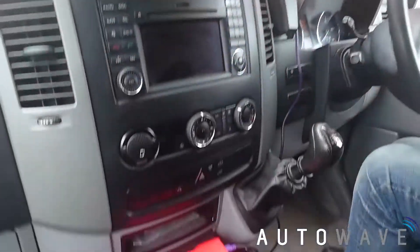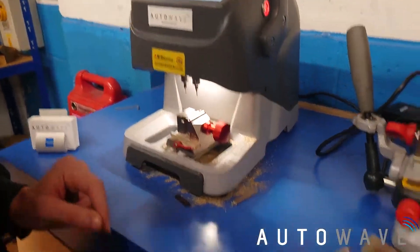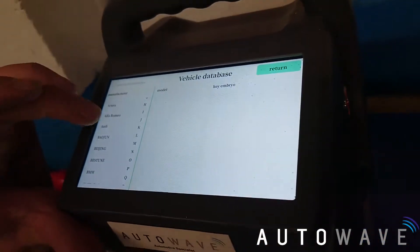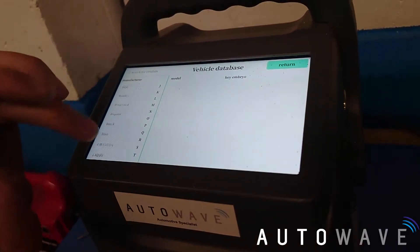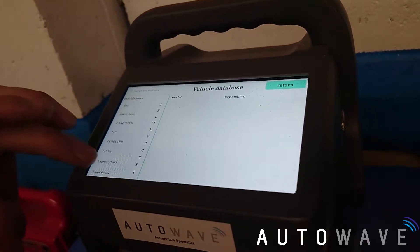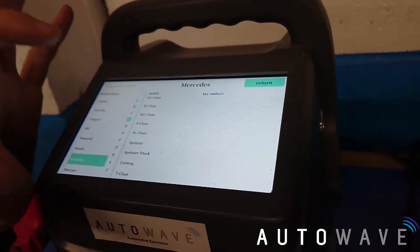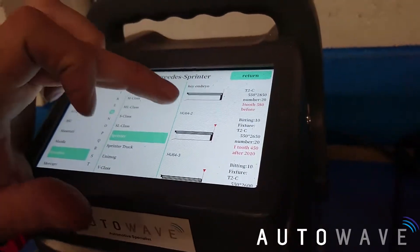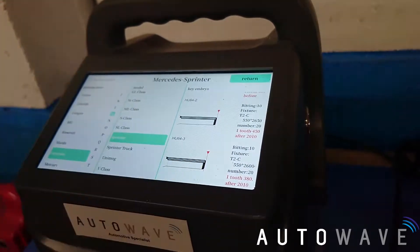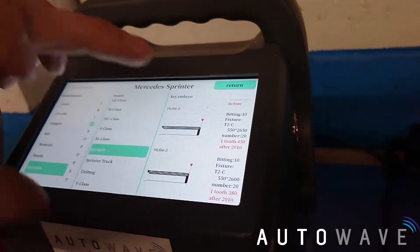That's how to program a Mercedes Sprinter 2013 key using the CGDI MB tool, available from Autowave in stock today. Next we need to cut the emergency blade which is in the end of the key, so we're going to use the Godzilla machine. We find Mercedes on the database — Mercedes Sprinter — and it's HU64. We have a choice of normal, one tooth after 2010, or another option after 2010, so I'll pick the first one.